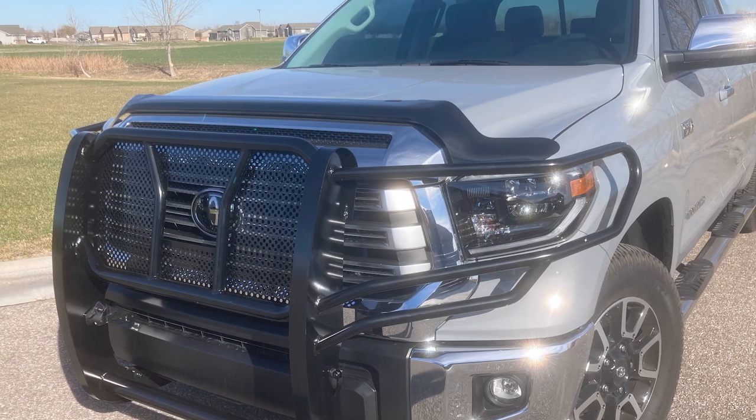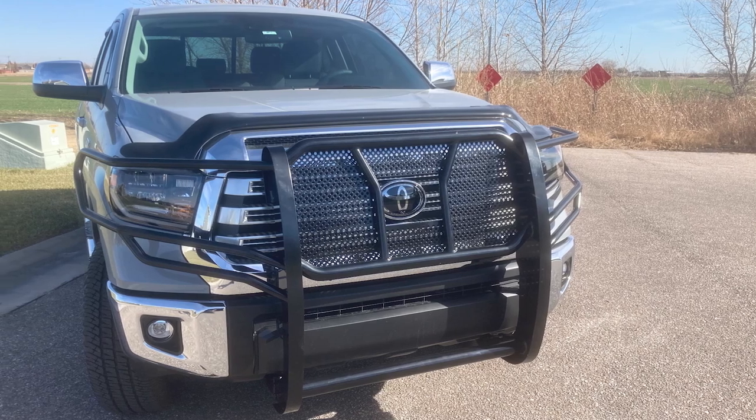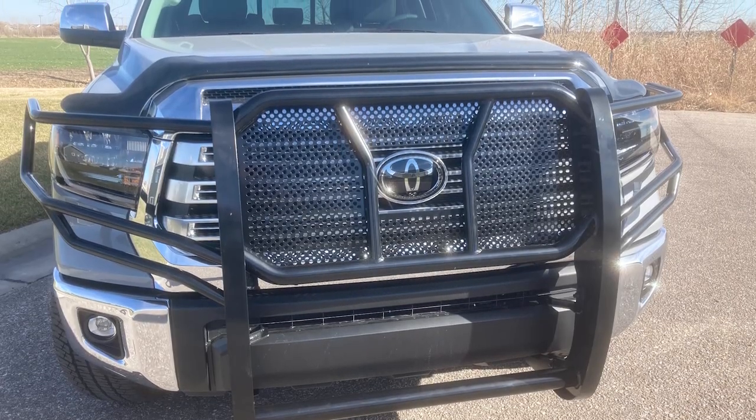Now, I would like to mention that if your truck is equipped with either adaptive cruise control or forward collision warnings, this may interfere with those. So I would just keep that in mind if you're taking a look at this grill guard.